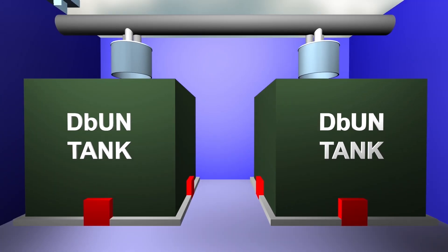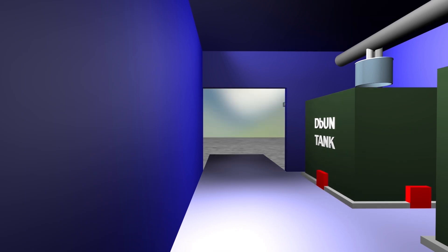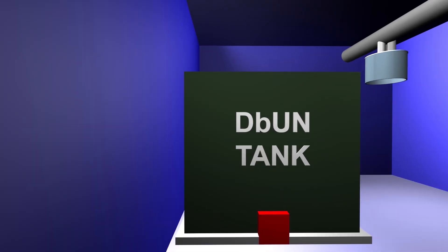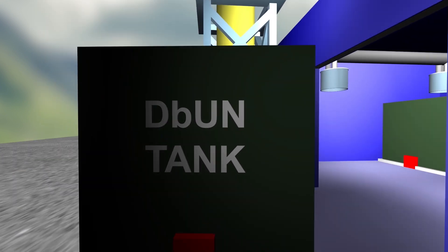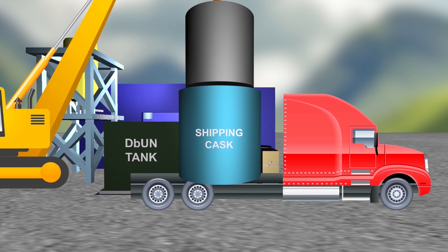Now that it's prepared for shipment, it just needs to be moved onto a shipping truck. The waste tanks sit on air pallets that will allow operators to move these massive structures weighing tens of thousands of pounds. Because of this, a tank can easily be moved outside of Building 2026. A crane outside will then lift the waste tank off the air pallet and place it into a shipping cask on a transportation truck.